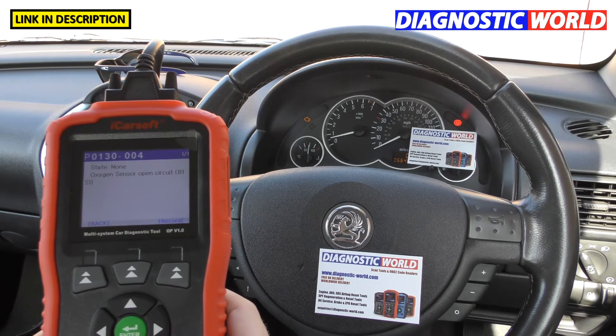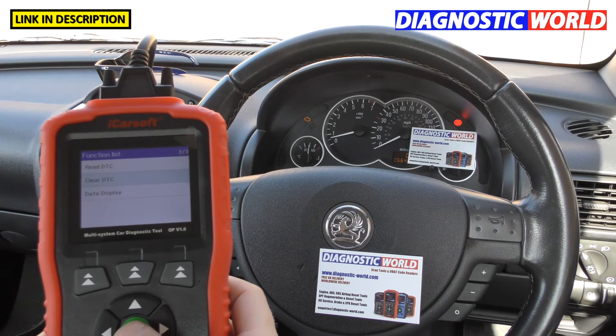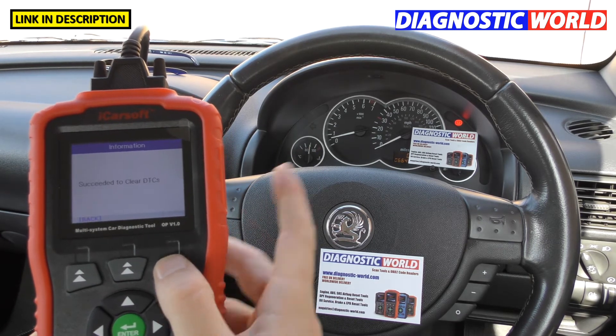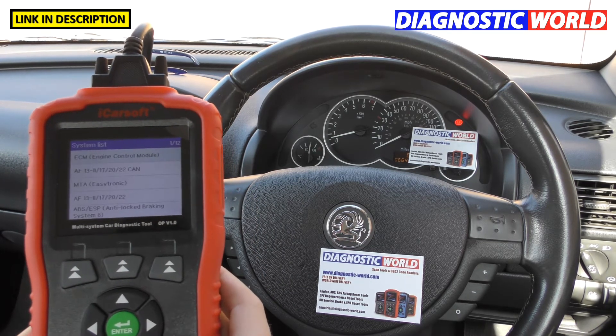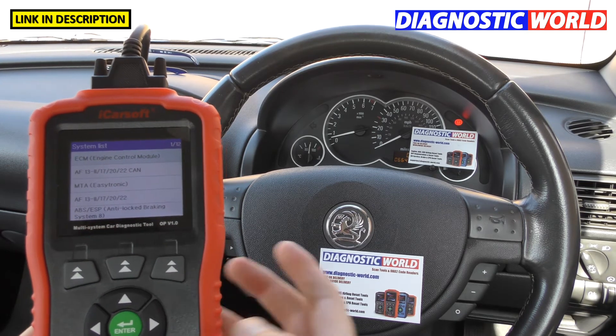I'll show you the tool resetting that fault code as well. Going to Clear DTCs and clicking OK — keep an eye on the check engine light — and it's gone off. We get a message saying 'Succeeded to clear DTCs', which means diagnostic trouble codes.